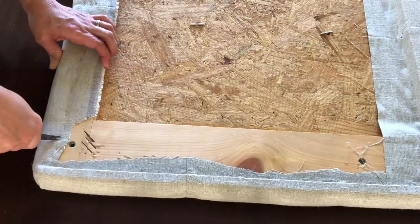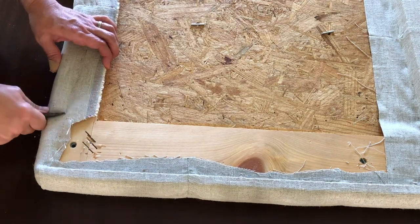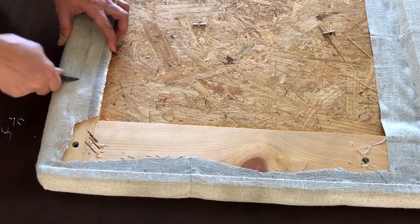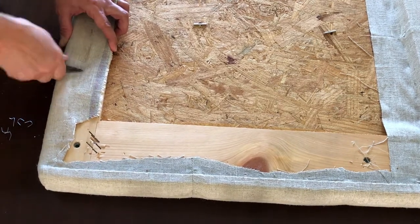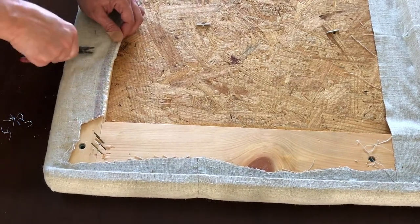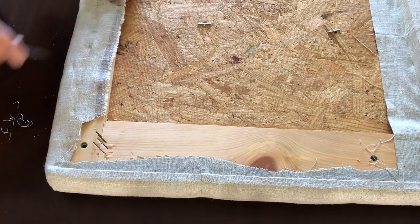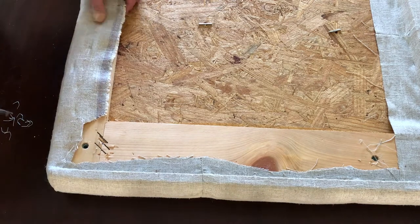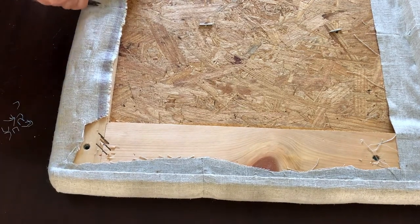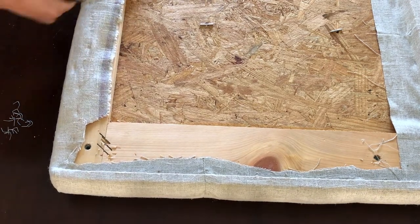Once you have that dust cover fully removed and set aside, you'll be able to see how the upholstery fabric is attached to the back of the headboard. Pay attention — when the factory makes these headboards they use tons of staples all along the fabric, and that's exactly what I'm going to do when I put the upholstery fabric back on. A common mistake when reupholstering is not using enough staples — people think every four or five inches is fine, but really you want a staple about every inch.